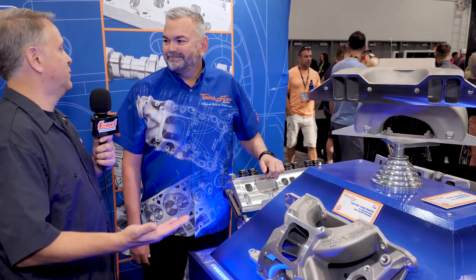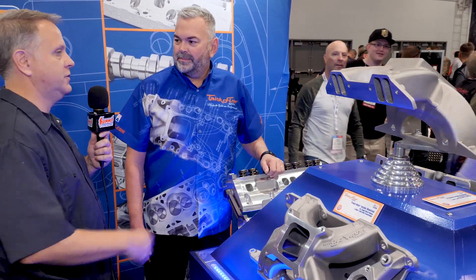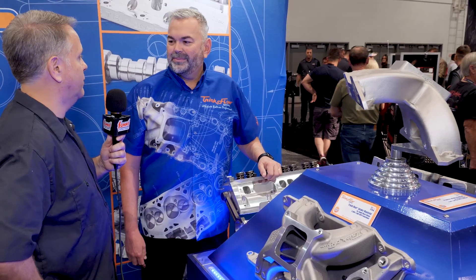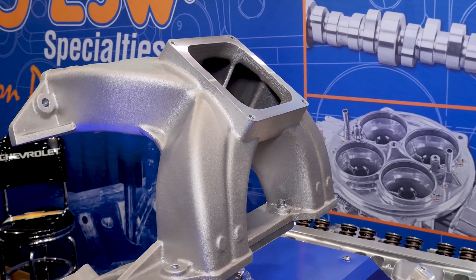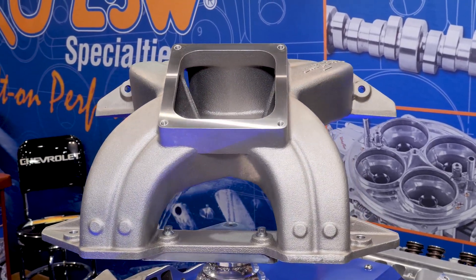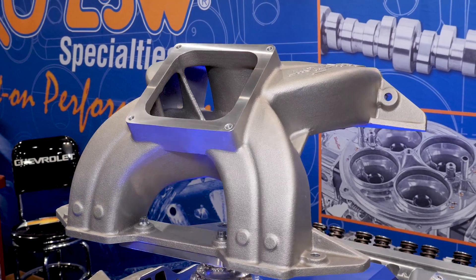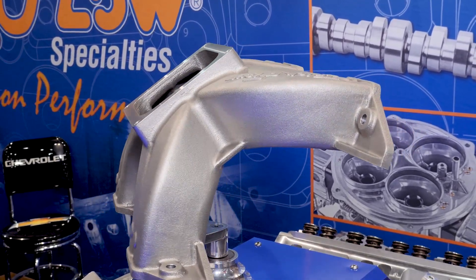Customers are always asking and you're always listening — along those lines you developed another intake manifold for a different carburetor, right? Right, we listen to our customer base. Big block Mopar continues to do extremely well for us, but everybody said you don't offer anything with a 4500 series flange. A lot of people like to run a dominator style carburetor, so we now have a big block Mopar intake manifold that uses a 4500 series carb.